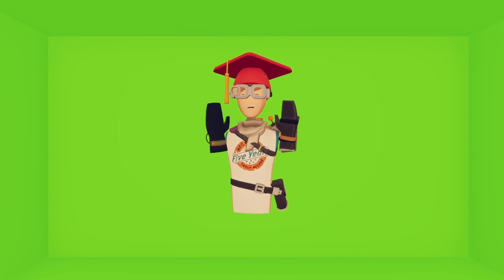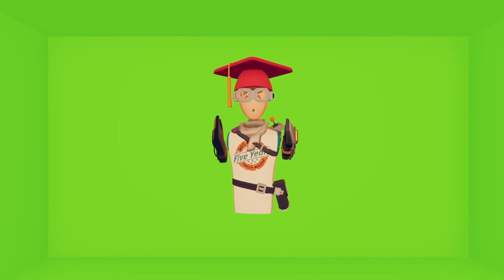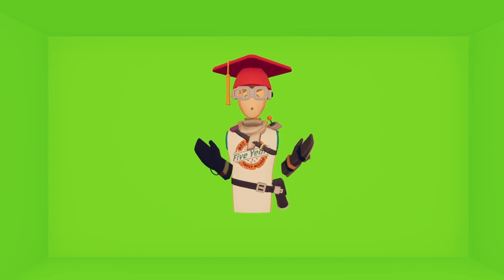What the f- Alright guys, I hear you. You want me to make a tutorial on how to run Rec Room on your Nintendo Switch.